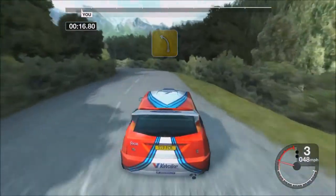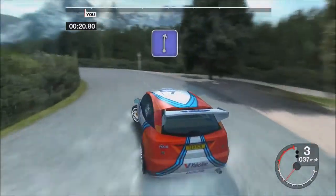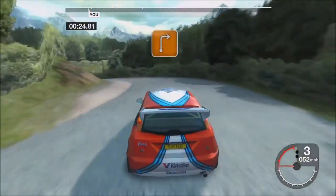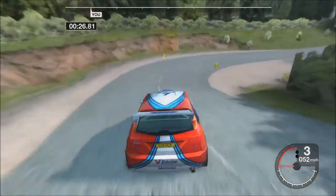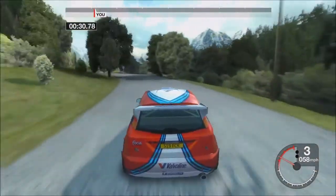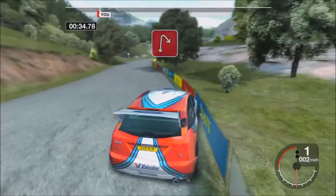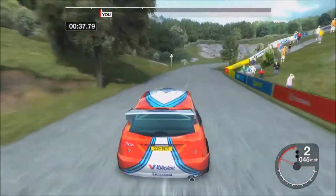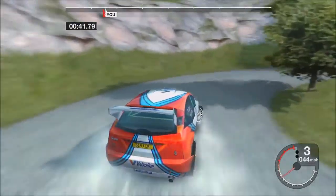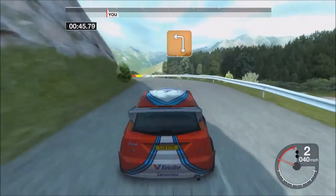Thirty long four left tightens. Care post outside. Thirty right and three left. Into three right. Seventy long four left tightens. One hundred hit right. Thirty crest and long three left.